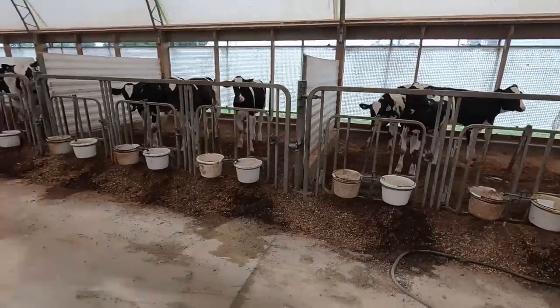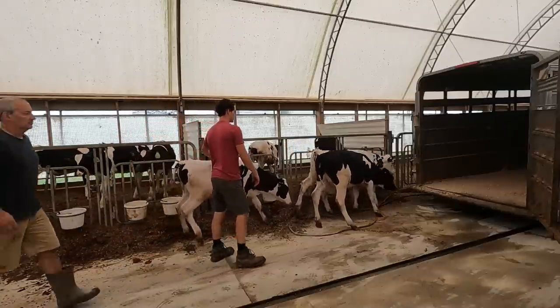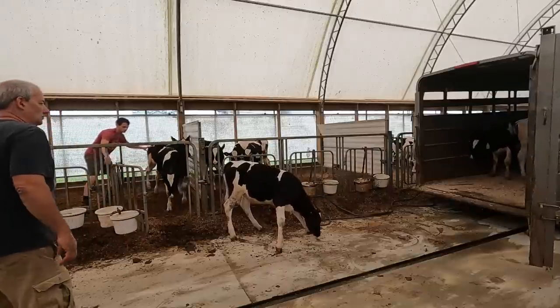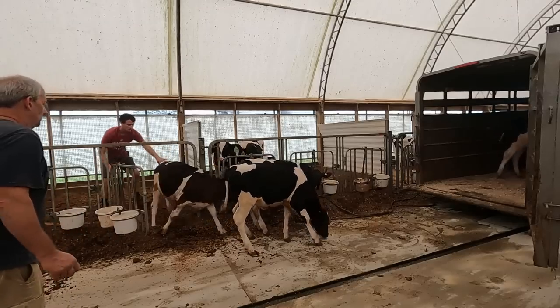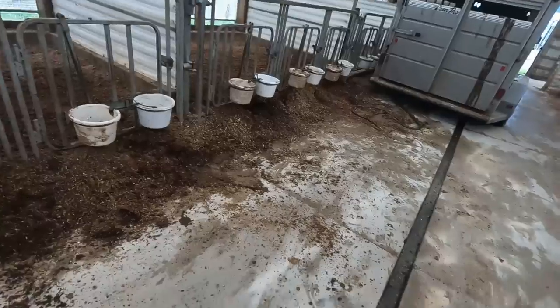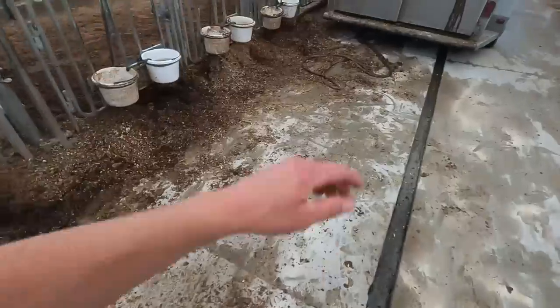We've got nine calves we're going to move out. The concrete in here is pretty slick, but throwing a little bit of barn dry on it made a big difference — they're usually slipping as they're coming out. Now we've got to go through the heifer barn, move everybody down to the next pen, and create some room in that first pen for these young ones.